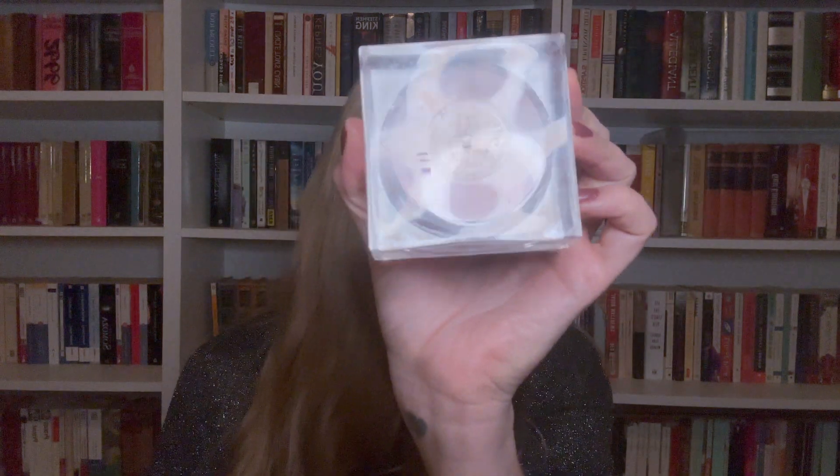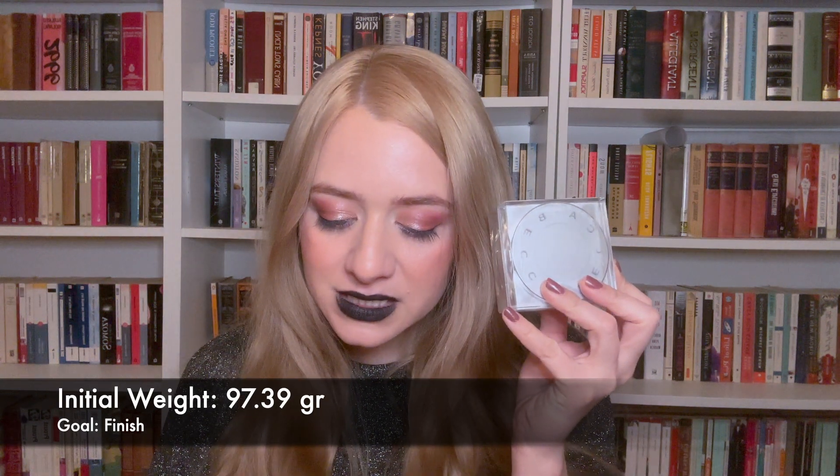The next item I want to pan is my Becca Soft Light Blurring Powder. I got this when the brand was shutting down and products ended up at Marshalls — I stocked up because I'd heard great things. It's a great powder I use to set my under eyes and mattify my forehead and nose. It is pink, though I'm not sure what that's supposed to do. I have less than half left, so I think finishing within a year is doable, though it will be a long haul. Its initial weight is 97.30 grams, though most of that is probably the bulky packaging.